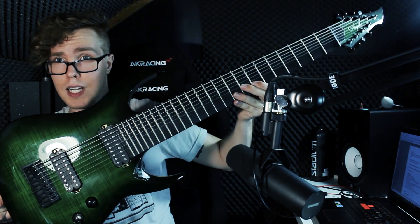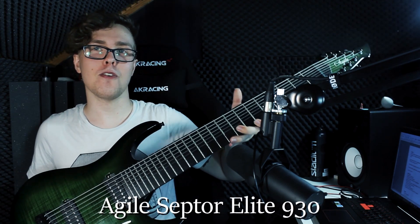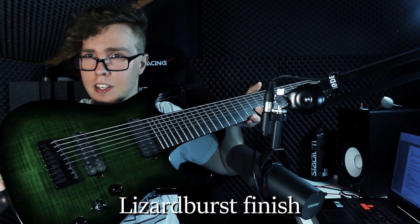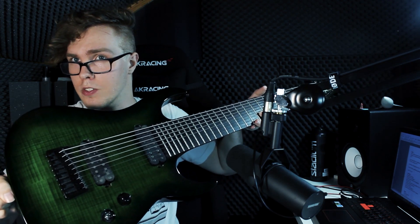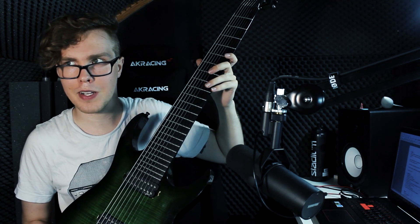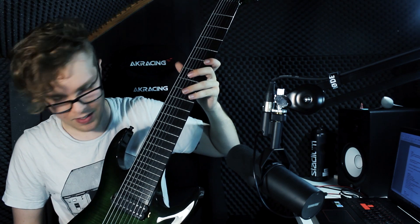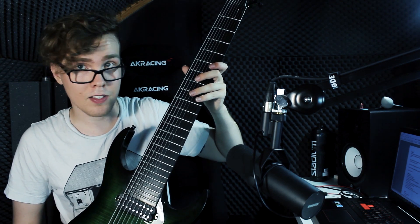Next up is the elephant in the room, the 9-string. This is an Agile Scepter Elite 930 in the lizard burst finish — very pretty piece. It's got a monstrous 30-inch scale length, and the strings on it right now, I believe, are from Kalium, a 9-90. Quite thick, if I may say so myself.